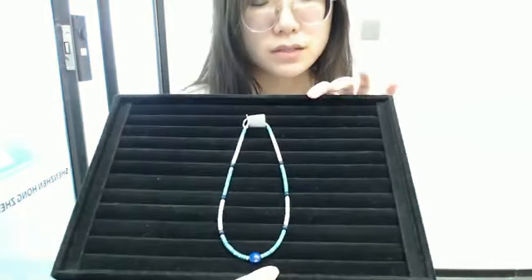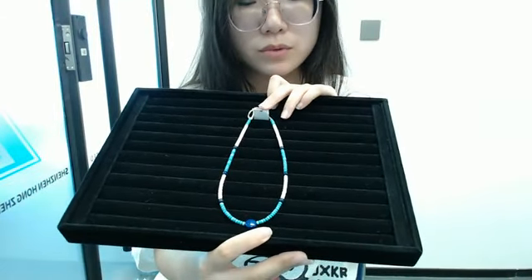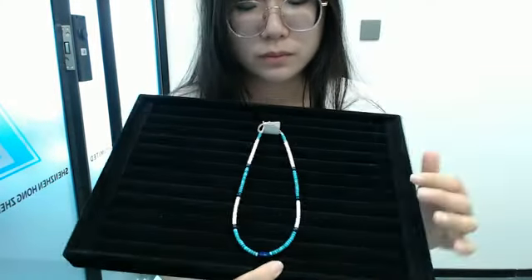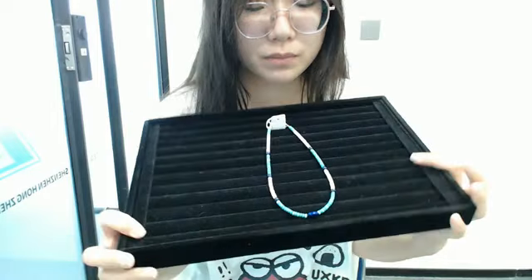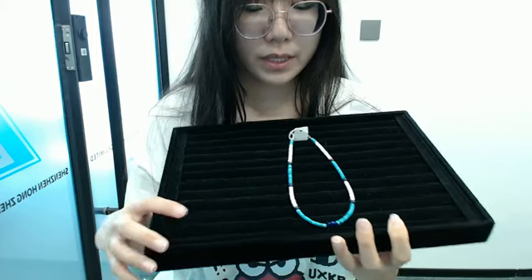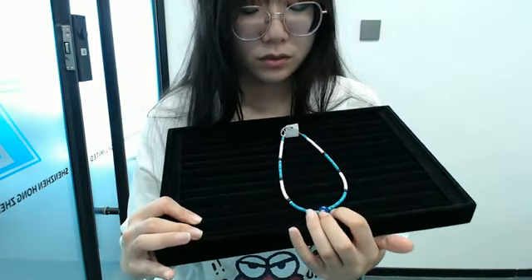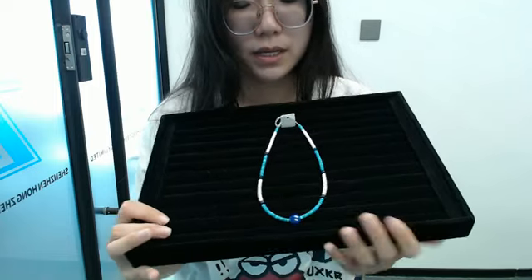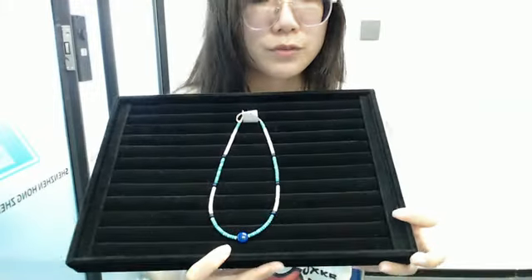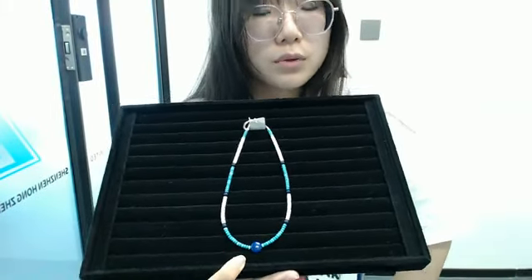This necklace is designed by ourselves. It's a good choice for you to buy this necklace for your girlfriend as a gift. It's made of blue turquoise long bell beads, pink opal long bell beads, silver light long beads, and a necklace centerpiece long beads in the middle. We believe our friends in the live stream will be satisfied with our products.